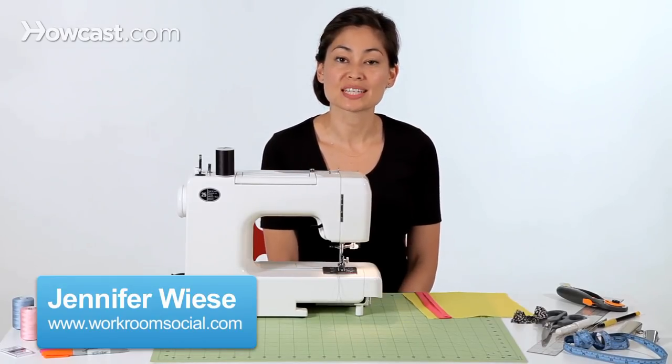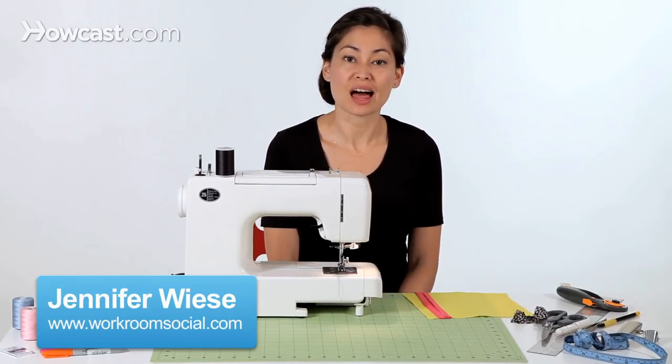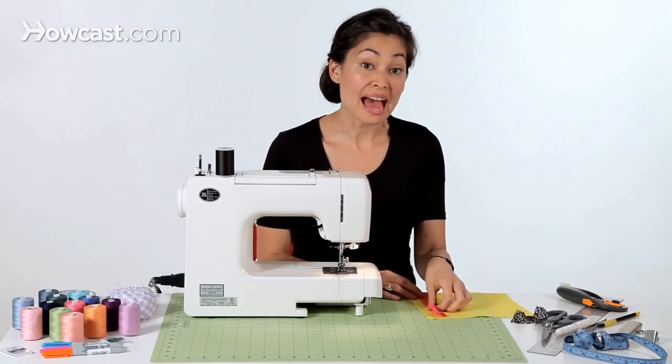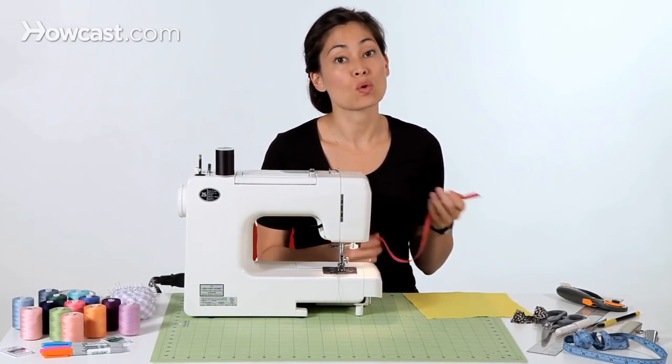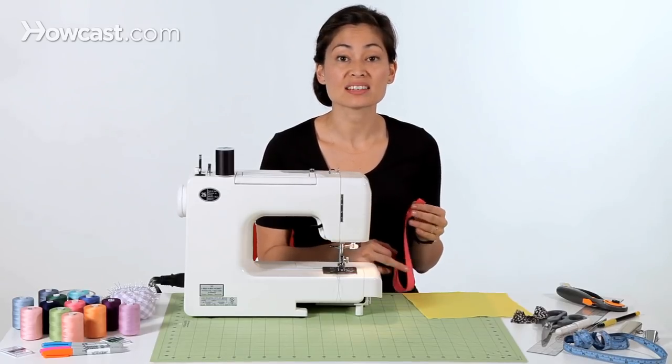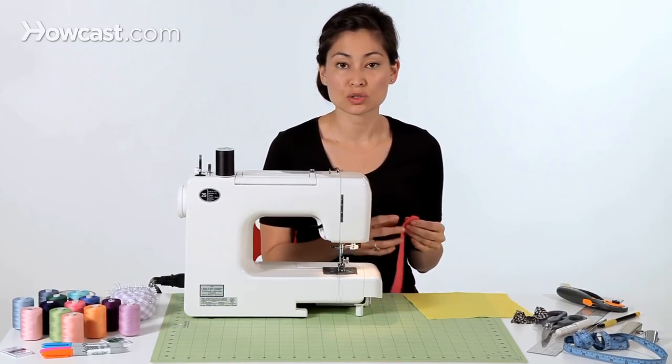Hi, I'm Jennifer from Workroom Social, and today I'm going to show you how to apply bias tape. So we have our bias tape made. You can either make this at home, or you can buy premade bias tape at any Notions or sewing store.